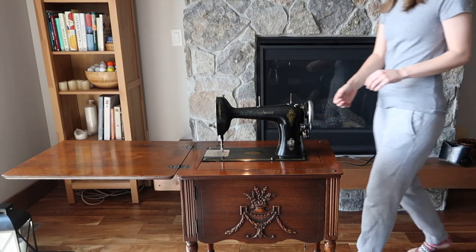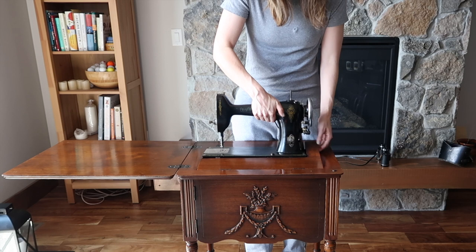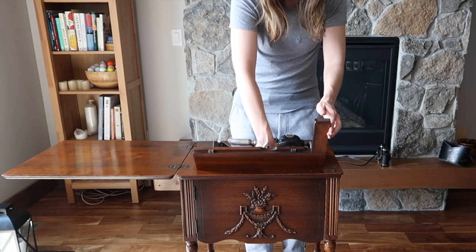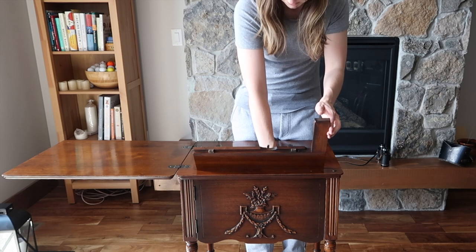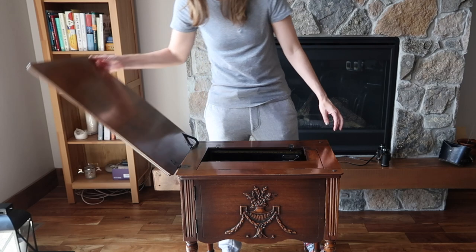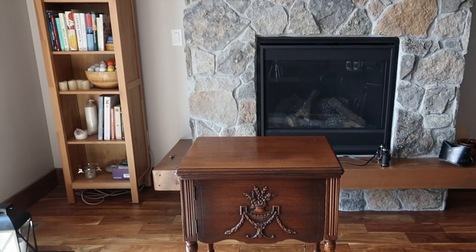I just want to say thank you so much to everyone for watching my videos and my previous series on an 1892 walking ensemble. I think for the next few videos I might be staying in the 1920s, and if you stick around, next time I'll be showing you a garment that I sewed completely with this 1927 Free Westinghouse sewing machine. I hope that I'll see you all then.